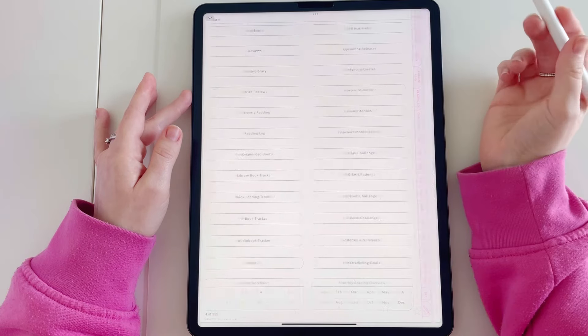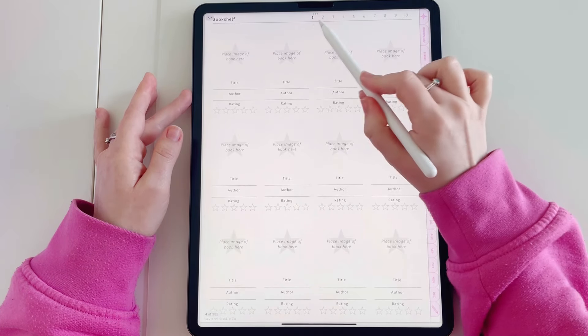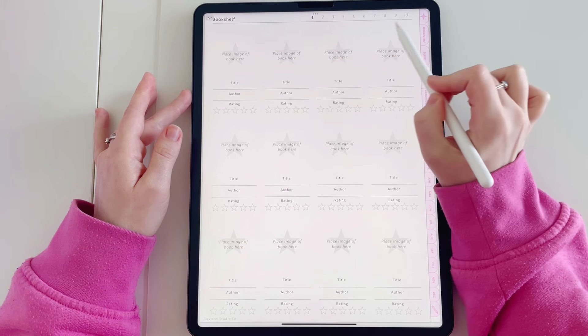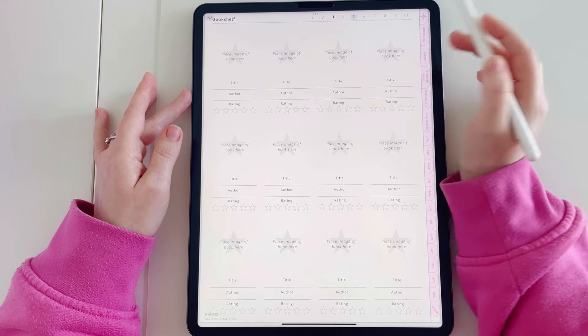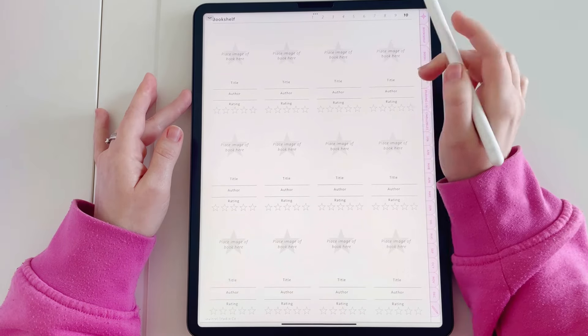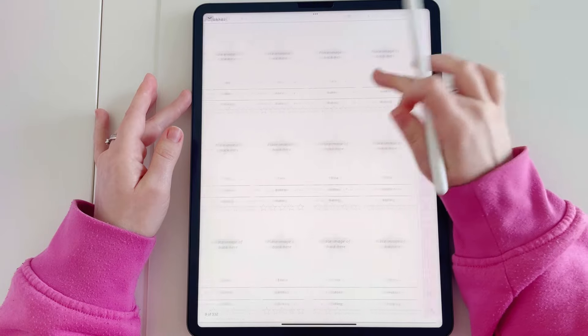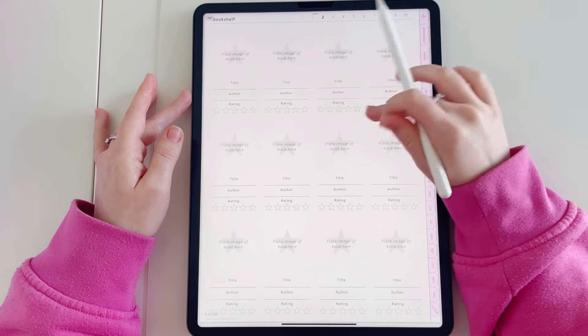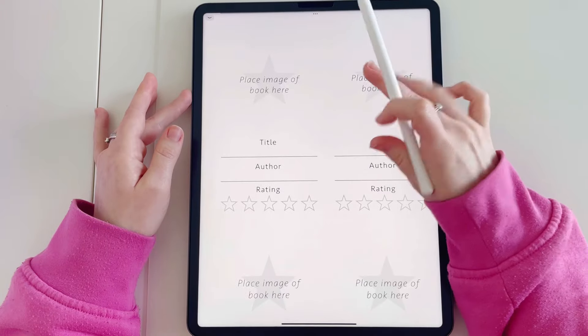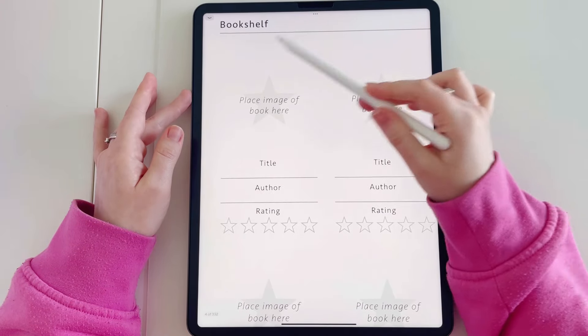Let's start with the very first one, which is the bookshelf. On this page you'll see numbers 1 to 10 linked at the top, meaning you have 10 pages and you can jump to any of those by tapping the number. Each of these pages is identical and gives you space to review up to 120 books. When you tap on where you would be placing your book image, it will take you to that review page.